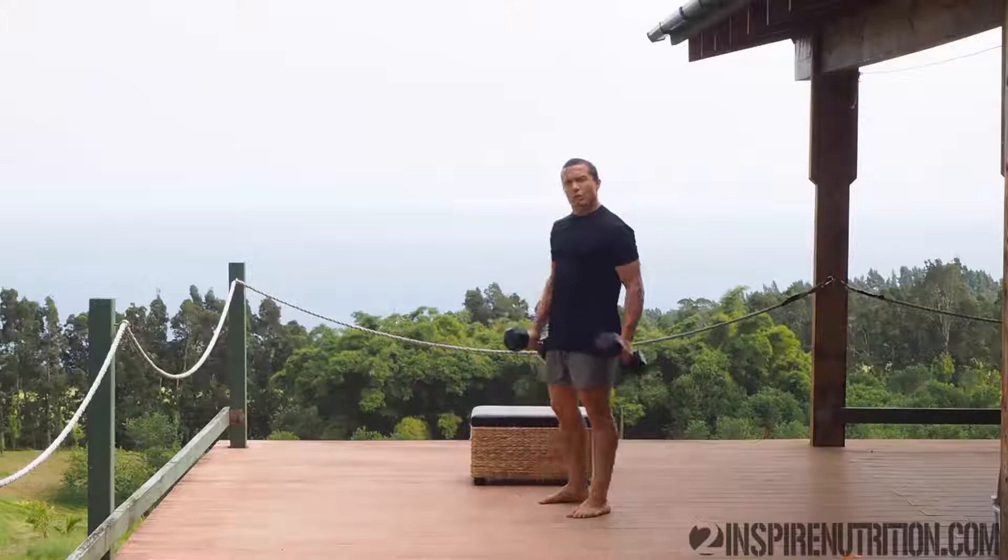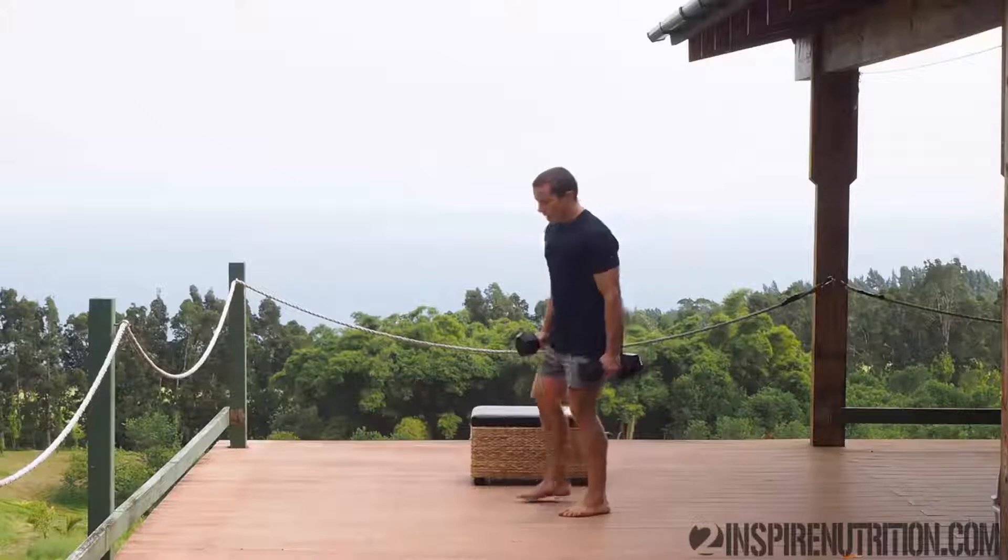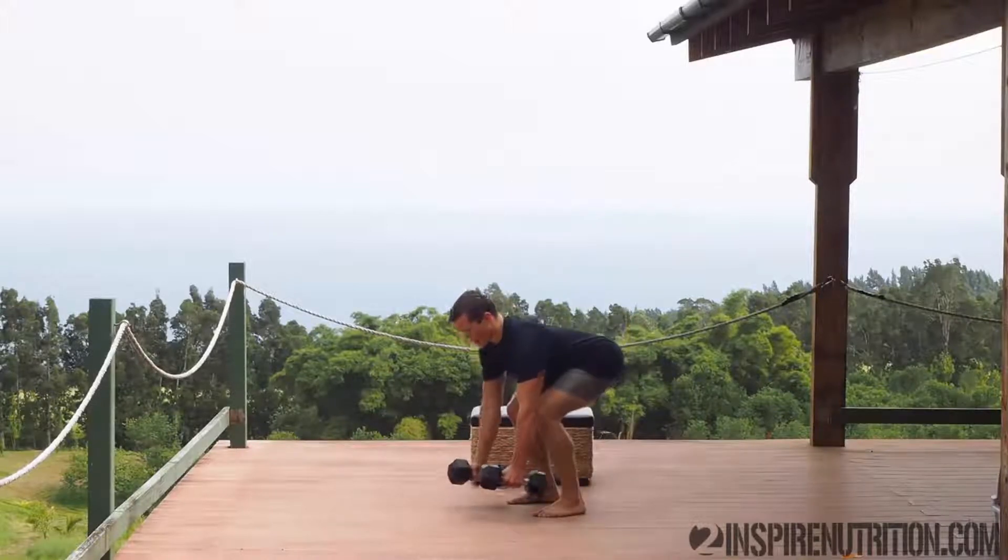Choose some dumbbells that you can row comfortably with a little bit of challenge for 20 seconds at a time, hard out. It doesn't have to be super heavy, but just give yourself a little bit of a challenge and something that you can work with.